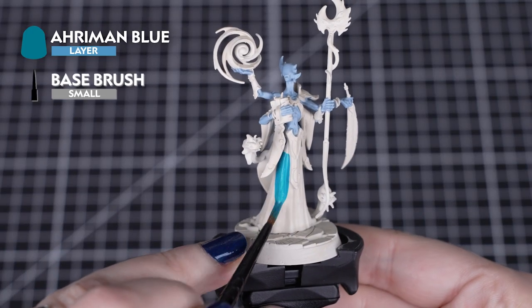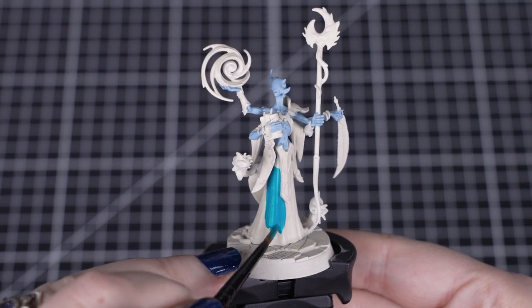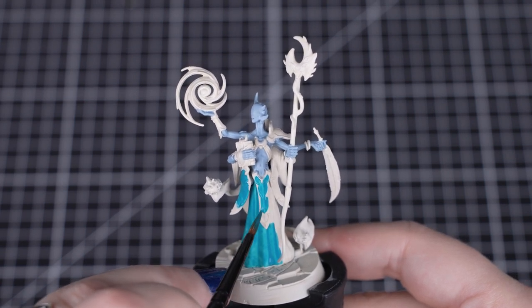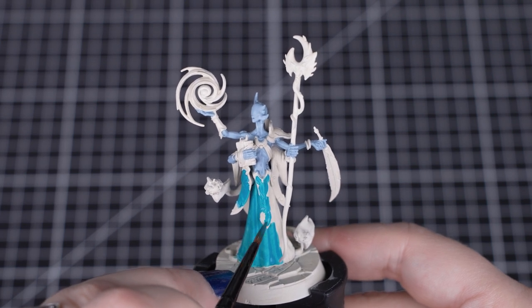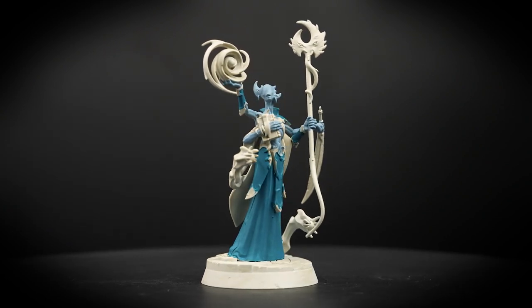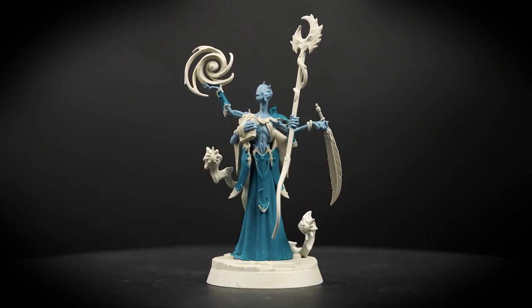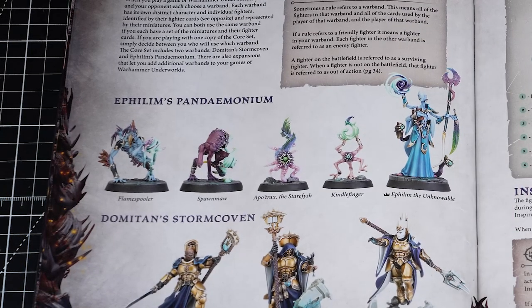Next we'll be using Aramon Blue on the cloth and the armour plates. You can also be messy with this colour, but be careful near the skin we just painted. This is also a layer paint, so thin it down slightly with a touch of water before using it. You can always use layer paints just like base paints — you just need a couple more layers to get a solid finish. You can also use this colour on the armour plates for Kindlefinger and Spawn Maw.